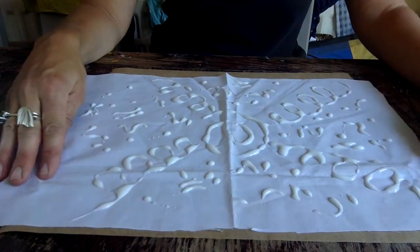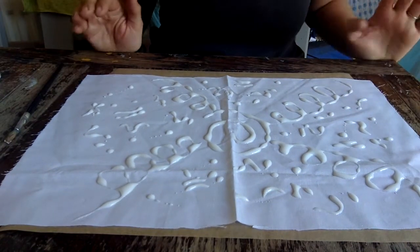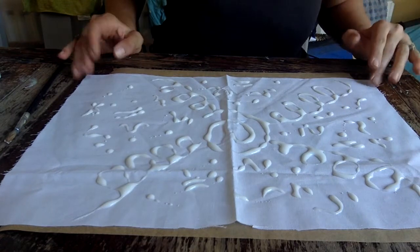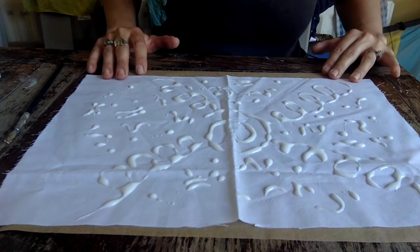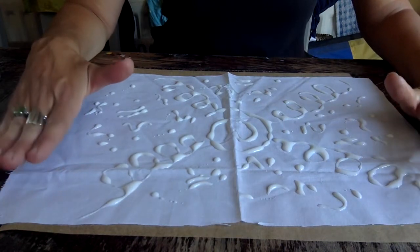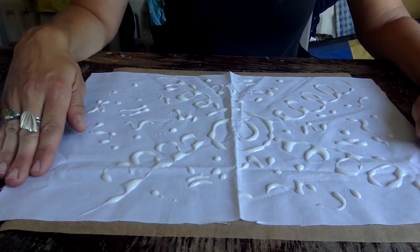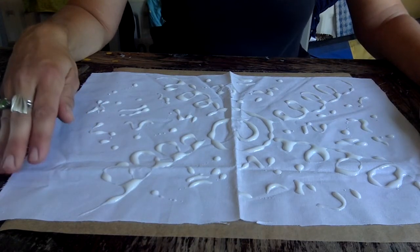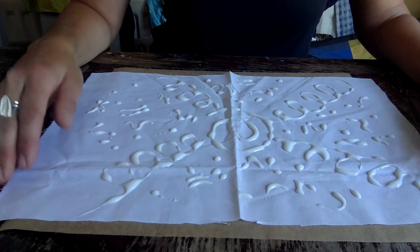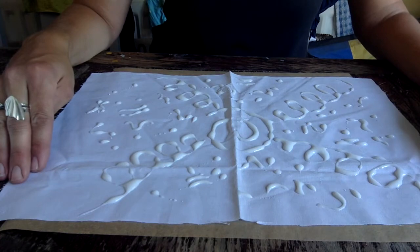Once you've drawn your design on your fabric, you'll need to let it dry. It is very sunny outside today so you could leave it out there — just be aware that if it's a little bit windy it might lift off. It'll take a fair few hours for this to dry, so you could make some more patterns whilst you're waiting. This process does require a little bit of patience.